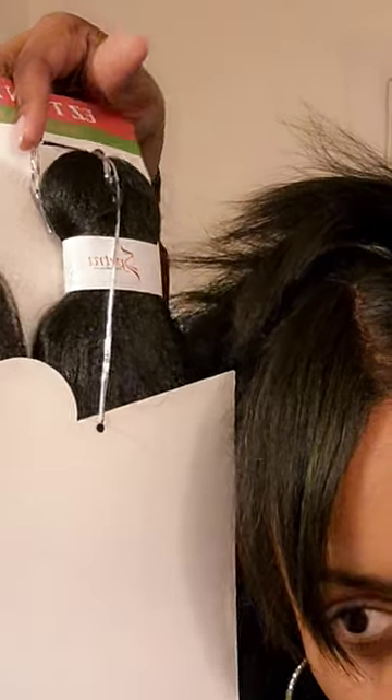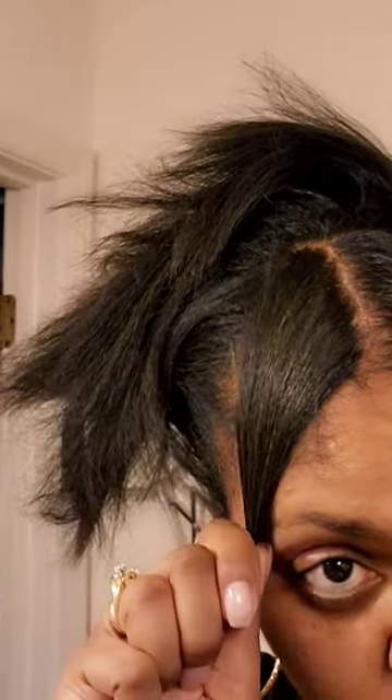I'm using braiding hair for my ponytail. My hair is a little bit lighter but this is 1b, so I'm gonna make it work. I was gonna do bangs — just regular bangs in my face like this — but I'd have to cut my hair.